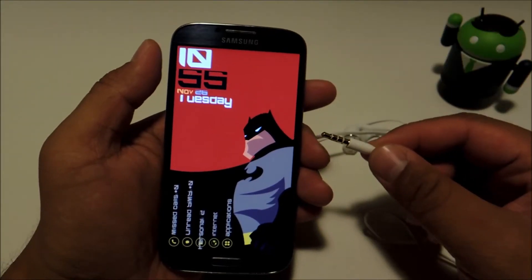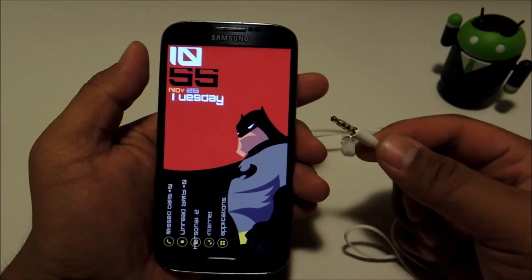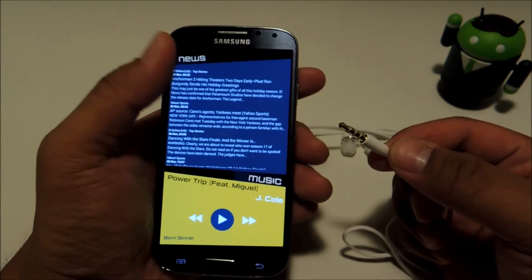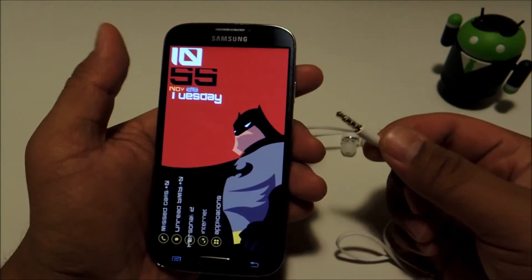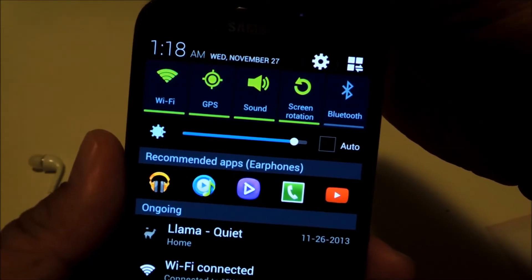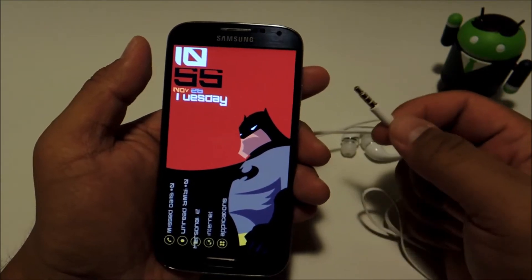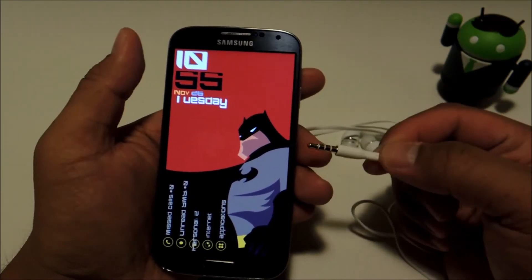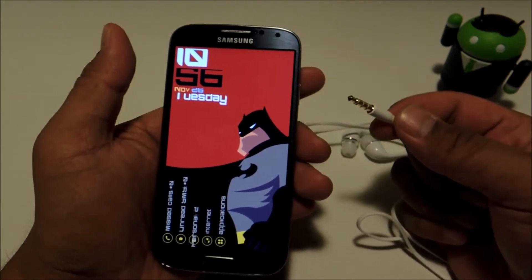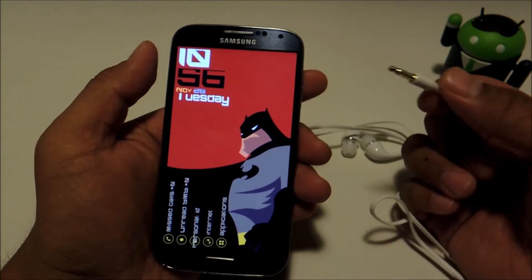This is a very cool soft mod if you only ever use your headset to listen to music. Normally you would have to plug your headset in, then dig into your app drawer or tap on a home screen shortcut to start your music player. Samsung does include a nifty recommended apps feature that pops up in your notification shade when you plug your headset in, but you still have to pull your notification shade down and tap on the app to open it. We're going to cut out the middleman and immediately launch our music app once we plug in our headset.